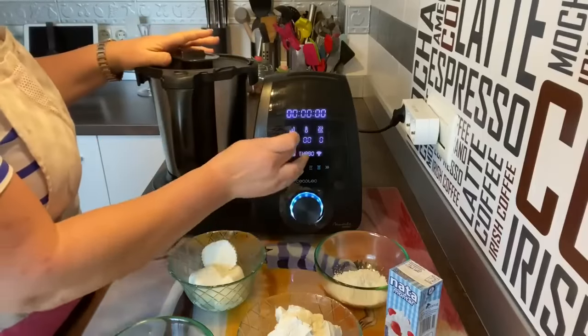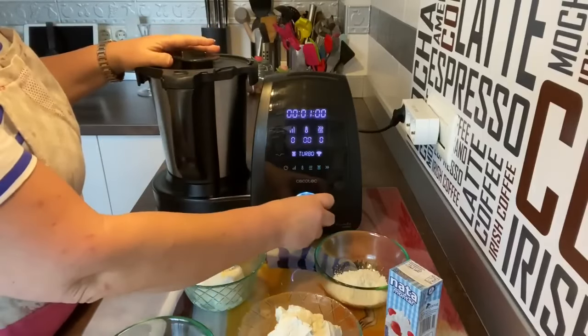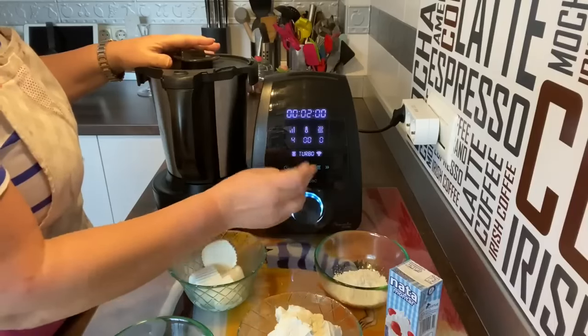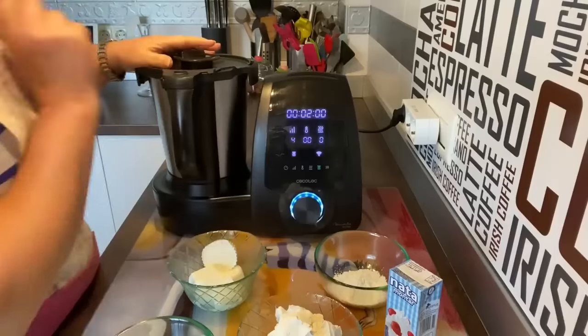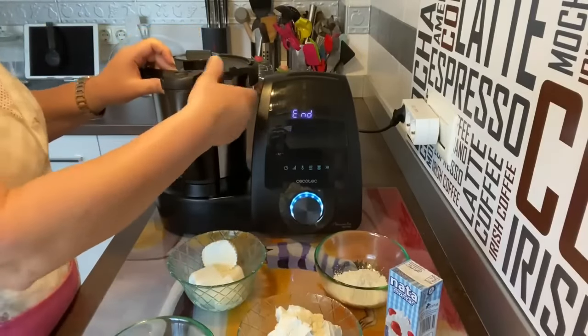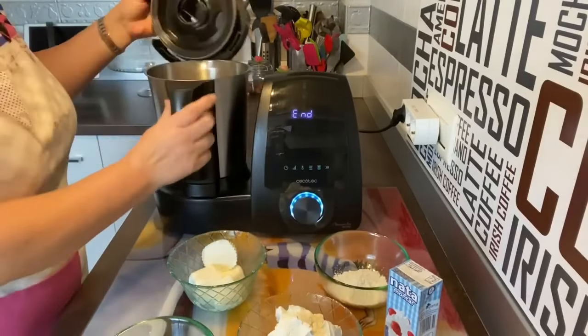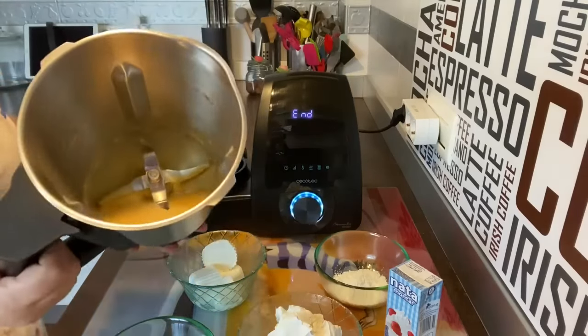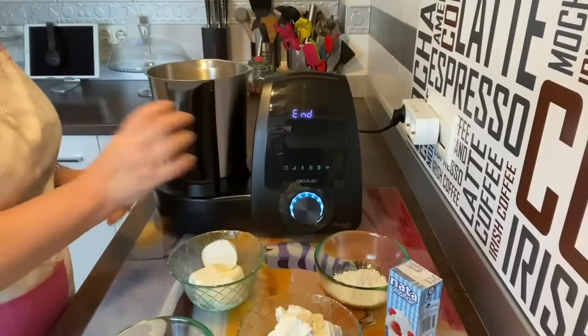Vamos a poner tiempo dos minutos, velocidad cuatro. Ya ha terminado. Vamos a abrir — es jarra y no es con cuchillas. Mirad, ya le esponja un poquito. No hace falta que esponje mucho más.